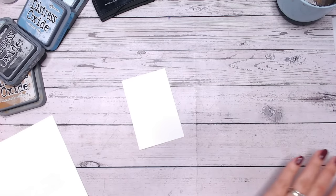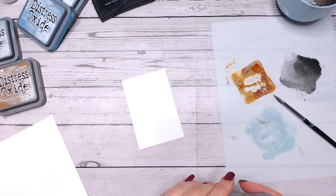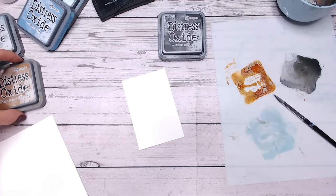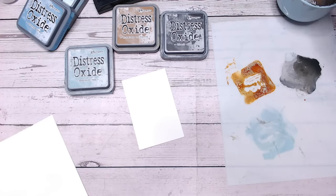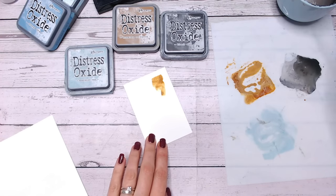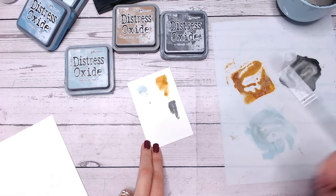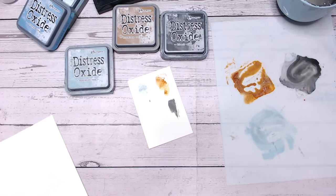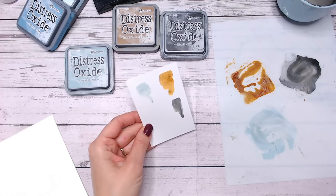I've got my watercolour cardstock here and I've already started some swatches to show you. I've got three Distress Oxide colours: black soot, brushed corduroy, and speckled egg. I'm going to swatch them again so you can see them. There's my brushed corduroy, there's my speckled egg and lastly there's my black soot. Don't forget that black soot within Distress Oxide is not really black — it's more of a dark grey, a charcoal colour. I'll just lift that up so you can really see the true colours.